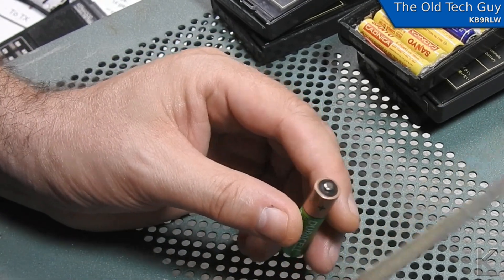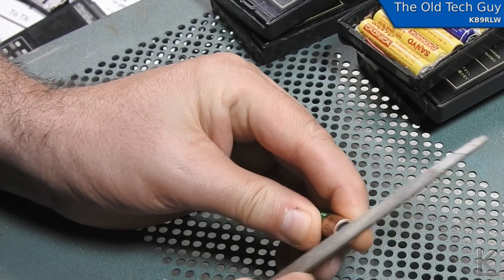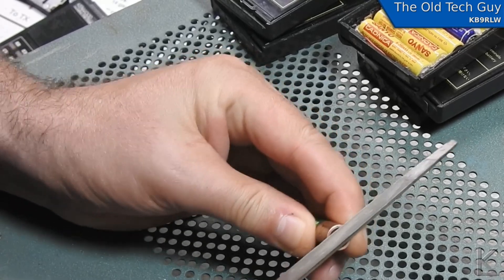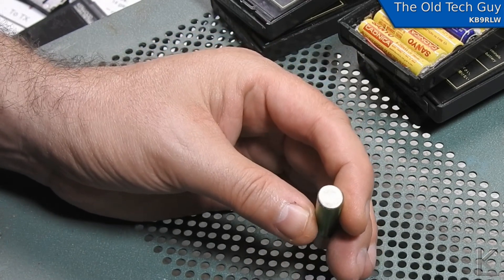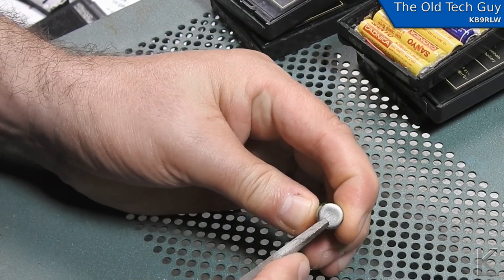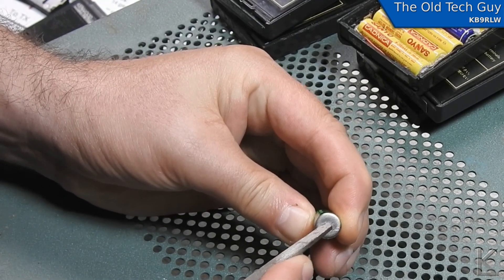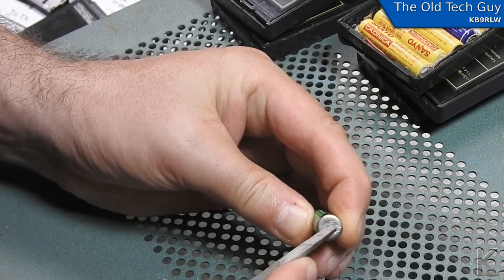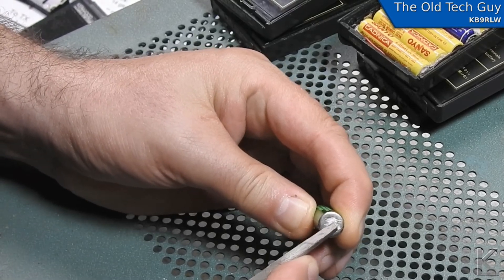The solution is to take a file and just score the nub a little bit so it's got a nice scratchy surface on it. On the back, I'm going to take the edge of the file and score and scratch the middle of the back. By scratching through that chrome, you create a bare, fresh metal surface that the solder can stick to.